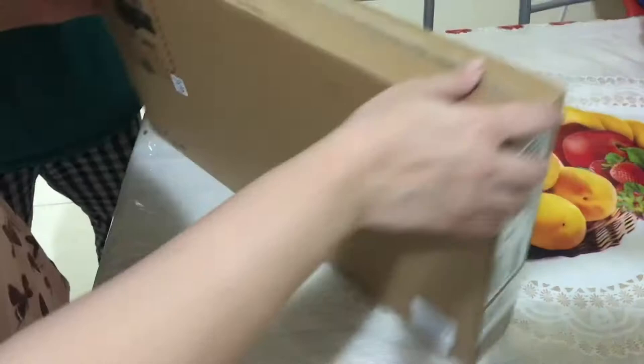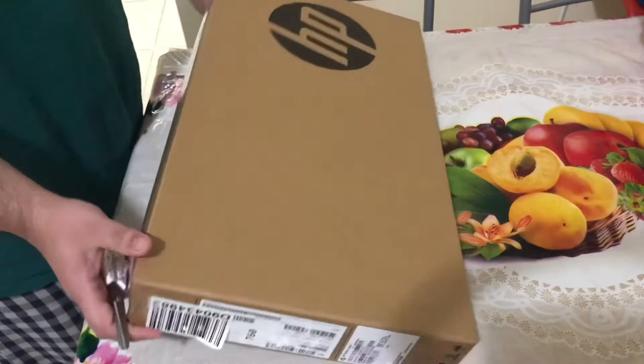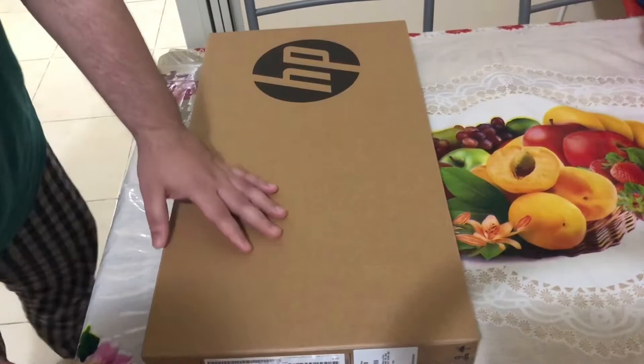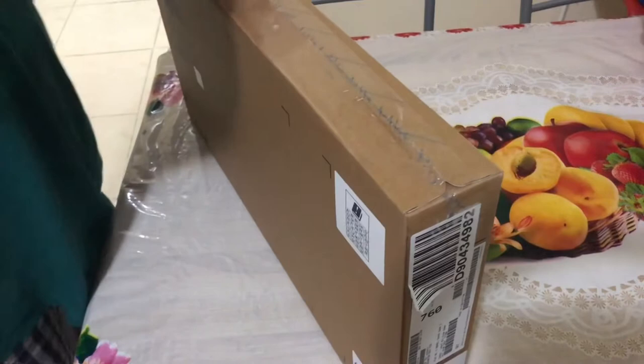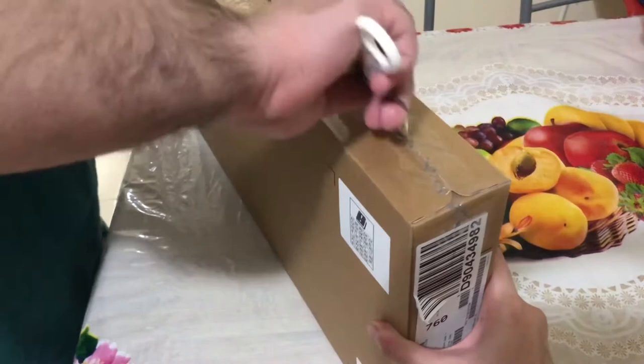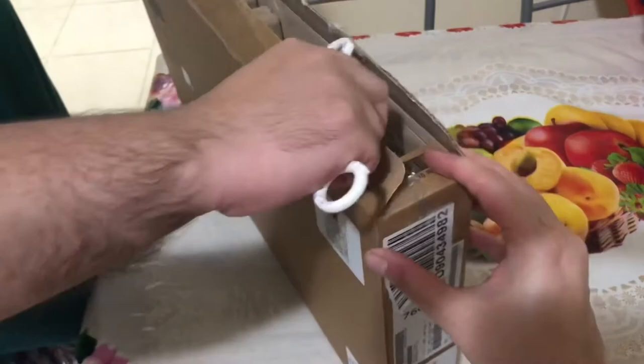This unboxing will be done by my husband today. Welcome my husband! Thank you so much for introducing me in your video. What I will do is open this laptop that I bought today for my office work. Let me open it and then I will explain the specifications.